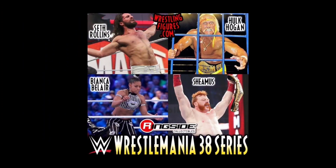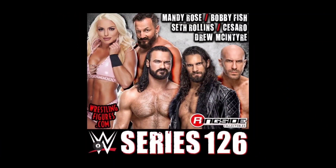Getting into the regular line — Series 38 — we're going to see Seth Rollins, Bianca Belair, Sheamus, and Hulk Hogan making a return to the basic line. It's been quite some time since we've seen Hogan in a basic series. For Series 126, we're going to see Mandy Rose, Bobby Fish, Seth Rollins, Cesaro, and Drew McIntyre. For Bobby Fish, this should be the very last figure — if you watched AEW Dynamite, you know what's happening next week.